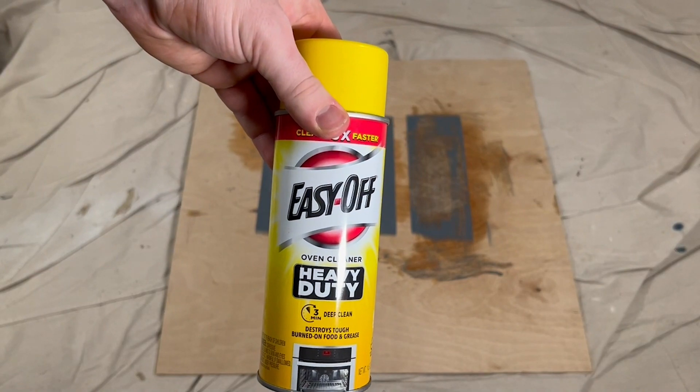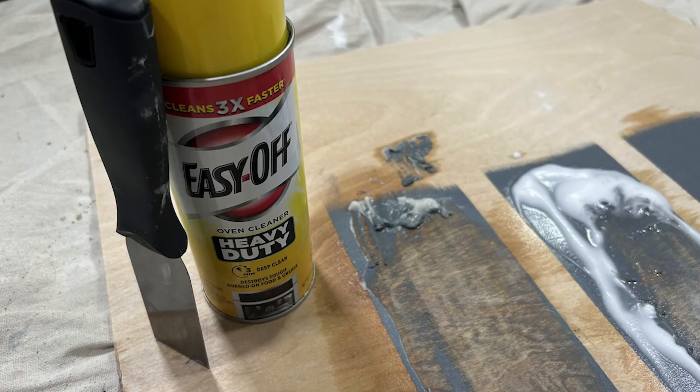All in all, the oven cleaner was the clear winner, followed by the baking soda and water mixture, and then the vinegar in last place.